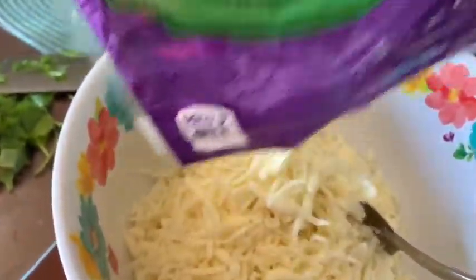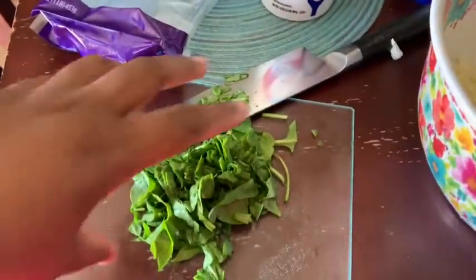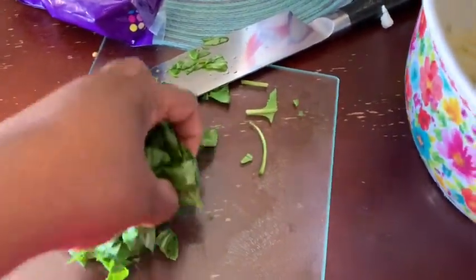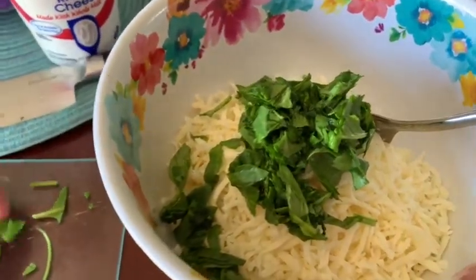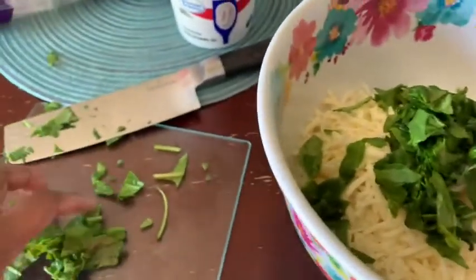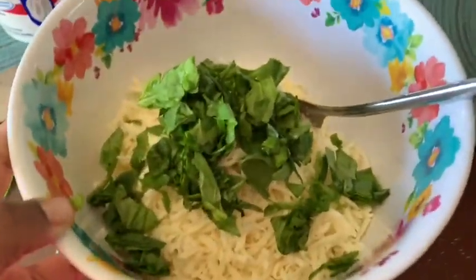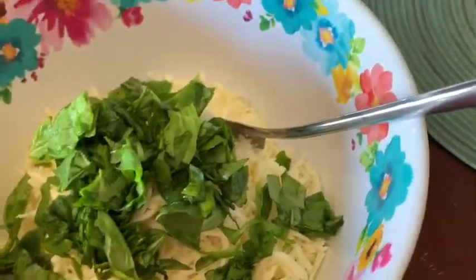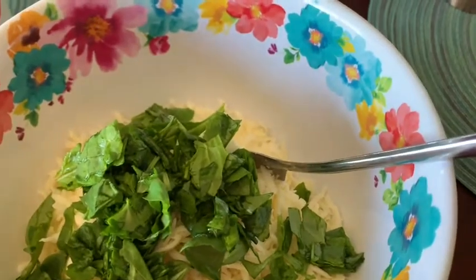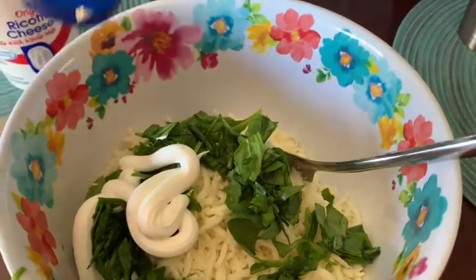I'm going to put all of that mozzarella into the bowl. Then I chopped up some spinach, about a handful, and I add that in. I'm sorry for the shaky view — my tripod is not cooperating. Then I have the squeeze sour cream, and I'd say use about four squirts.